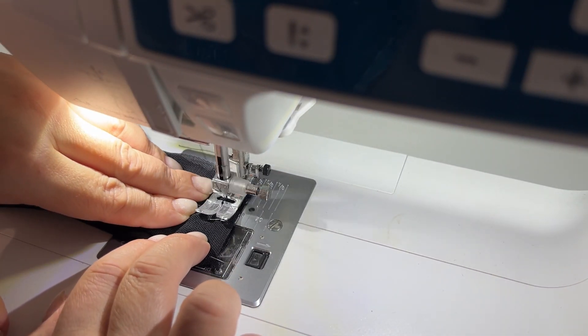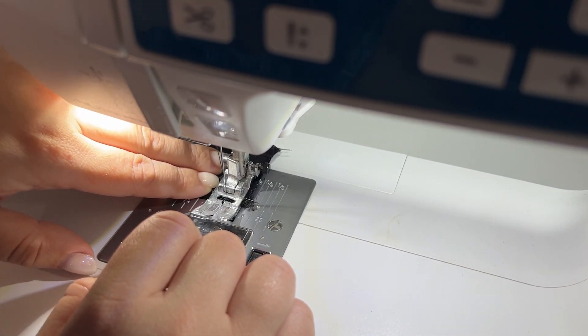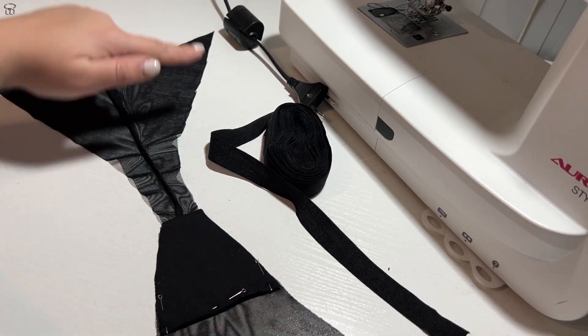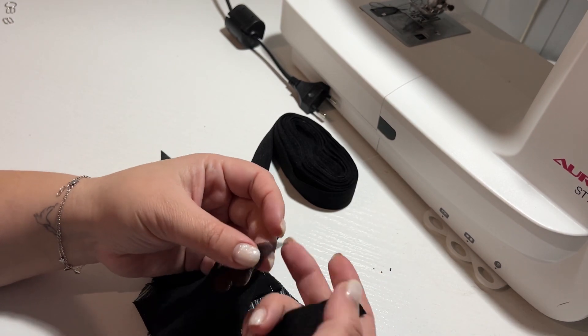Then we unfold the panties and iron them. The sides can be trimmed with elastic band with festoons or with plain elastic band. I will do it with elastic band.